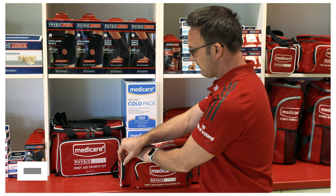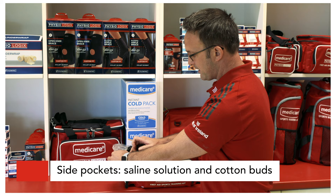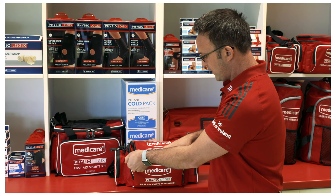I separate out into having some saline solution within one section where I know that for any eye injuries I'll have saline here, and some cotton buds if I have any foreign body in the eye that I need to remove.